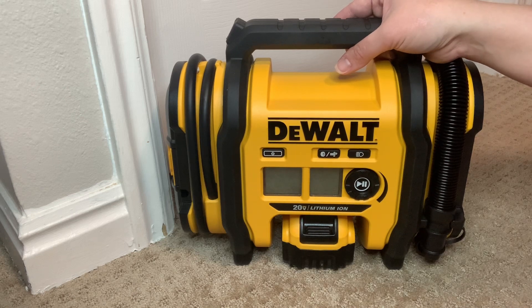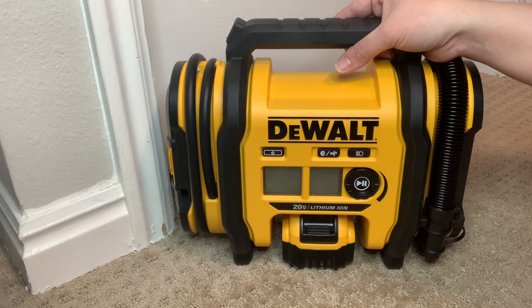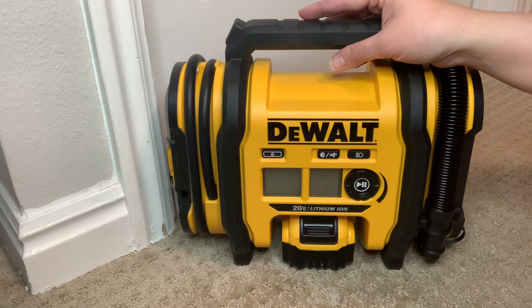As busy as our lives are around here, I needed efficiency to make sure things got done, including being able to quickly fill my tires when needed. That is why I decided to buy this DeWalt Tire Inflator.